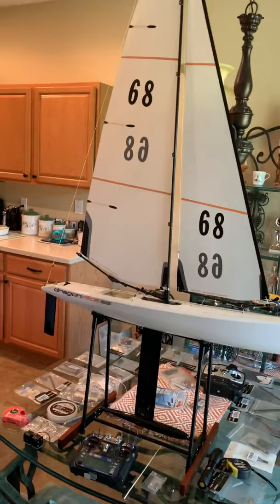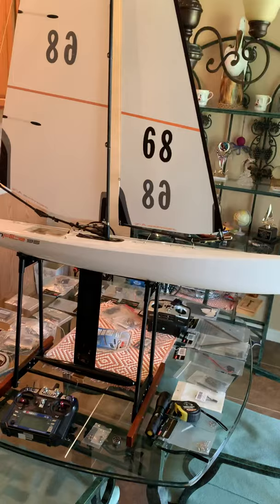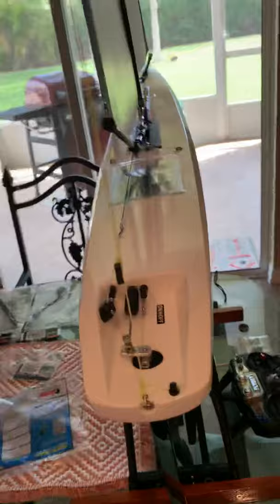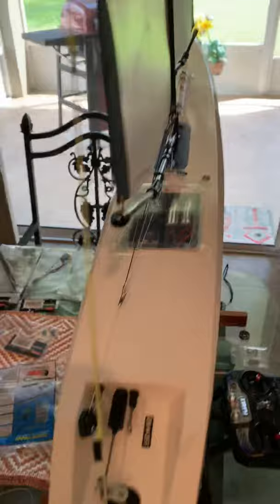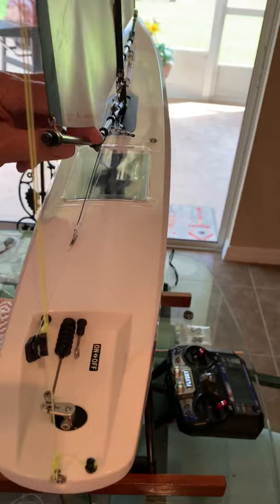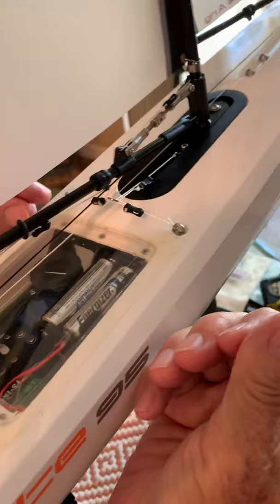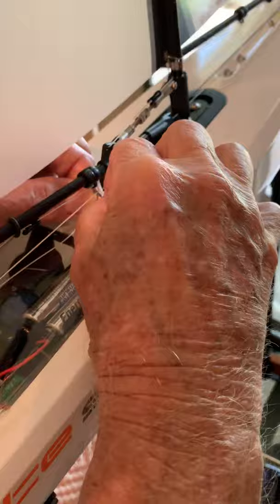We like the way this is tuned. One more thing: this is the center eyelet here. What you want to do is eye the boat straight down and make sure it is centered. Right now it's a little bit off — this ring is slightly favored to starboard. So what we need to do is just loosen this up a little bit, get the ring centered, and tighten this one up accordingly.